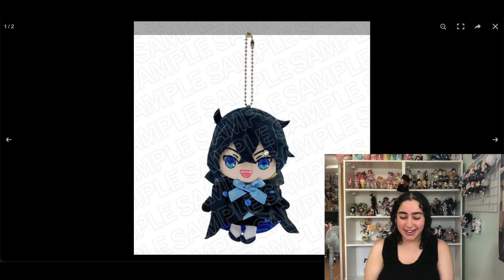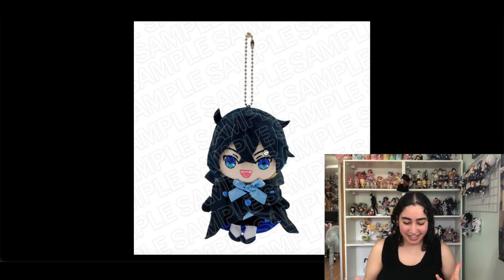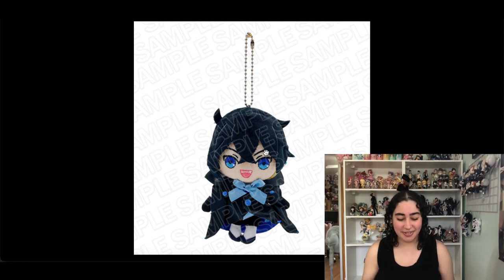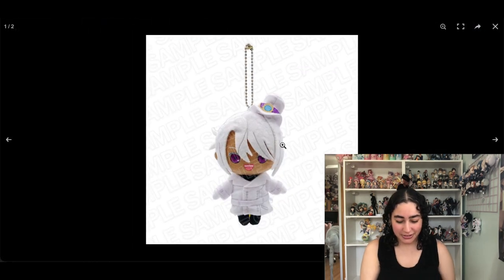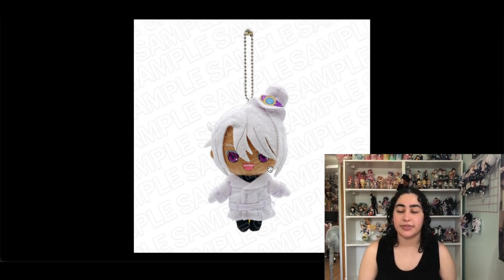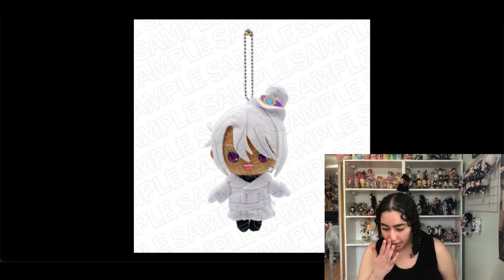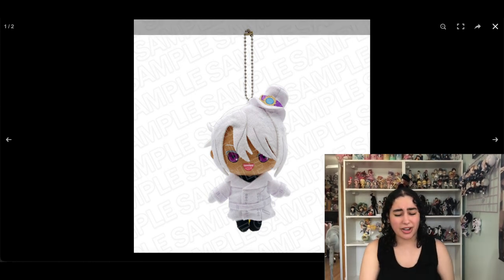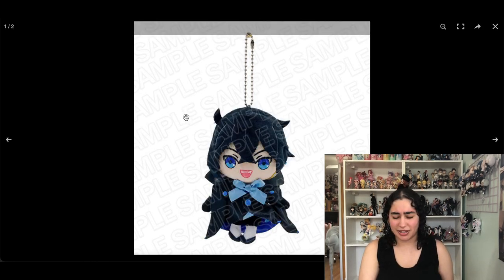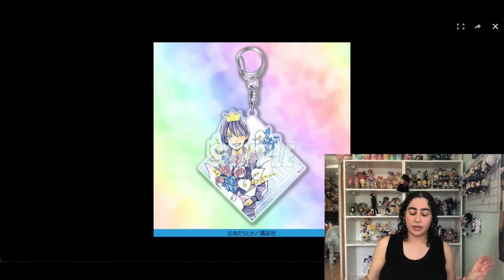Now I'm keeping this — I don't know what it is exactly but he looks so squishable. This Vanitas plushie, I think he's so cute, I love him, I'm keeping him. There's also a Noe version that is super cute and I've seen Noe go up for sale more than the Vanitas one. The Vanitas one is so unnecessarily expensive, but I'll keep both on my list.